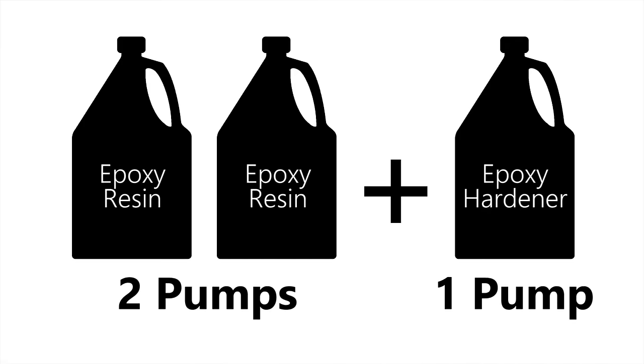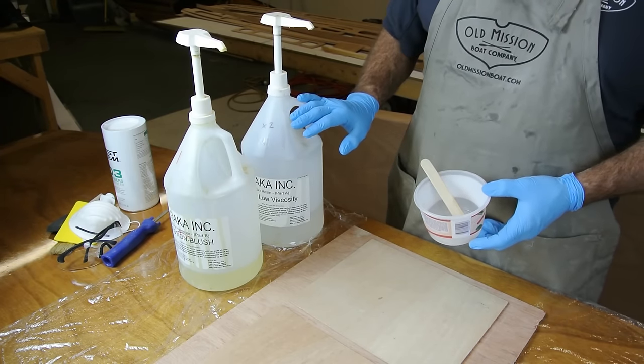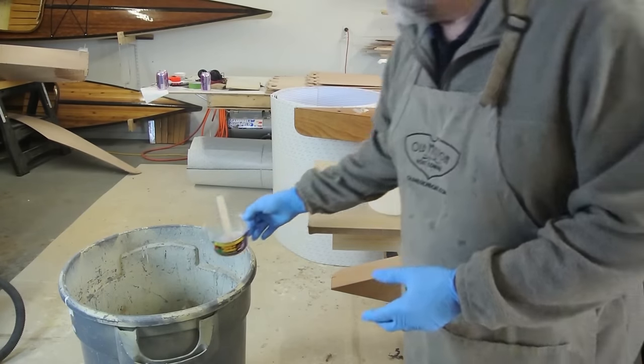In order for the epoxy to cure properly, the resin and hardener must be mixed in a precise ratio. This means that for every one pump of hardener, you must use two pumps of resin. Never use epoxy that has been mixed at the wrong ratio. If you lose count while pumping, discard the epoxy and the mixing cup and start again.